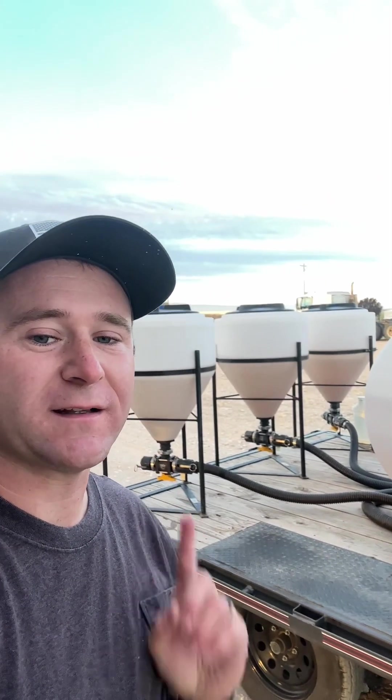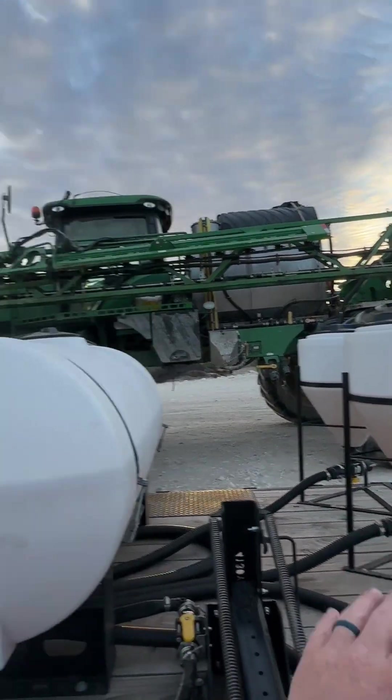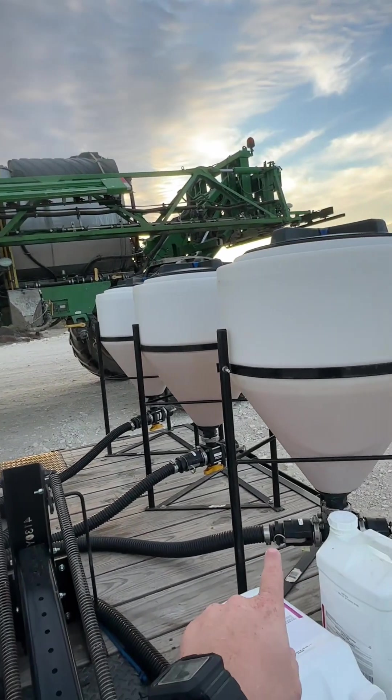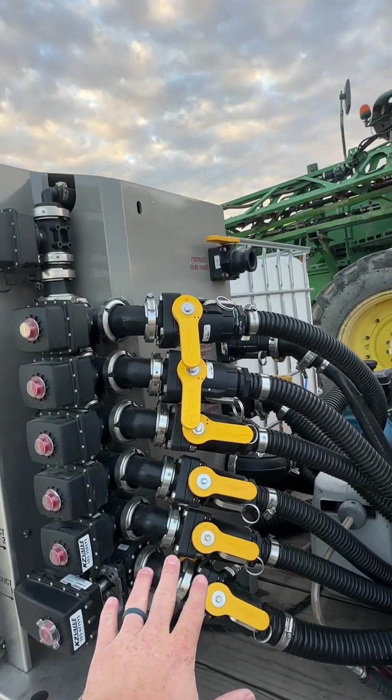Primarily this would be a really good application if you have to use a lot of totes or you want to put your product into combo machines like this. Once you have all of your products loaded in here or into a tote, you can connect these hoses into the corresponding valves right here.